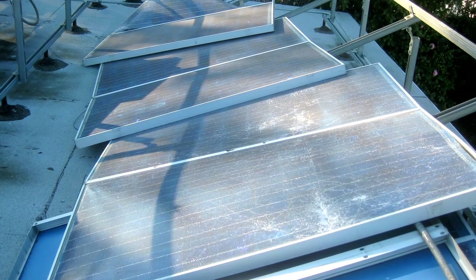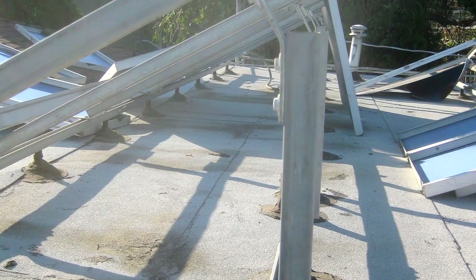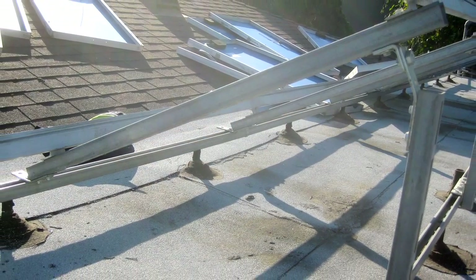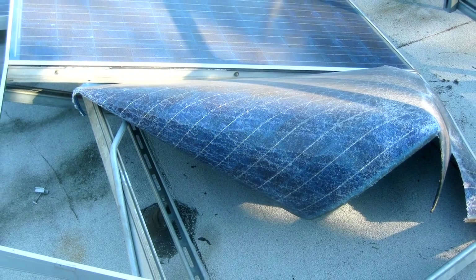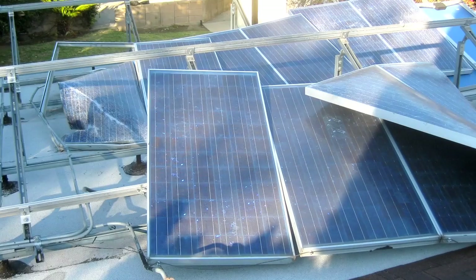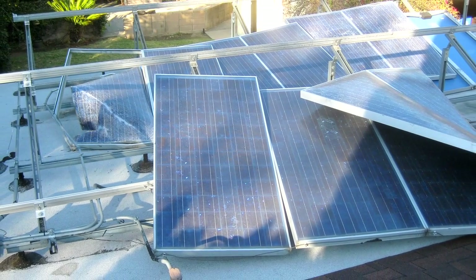I got a call from Rachel after the big windstorm we had here in Pasadena, and she informed me that some of her panels had come loose from their moorings, and that didn't quite prepare me for what I found when I got here. The old system that had been attached to the flat roof back there was just completely torn off. My solar system on the roof was completely destroyed.